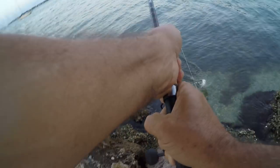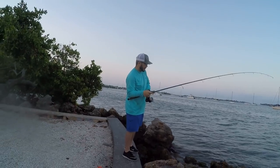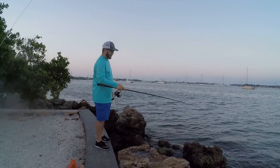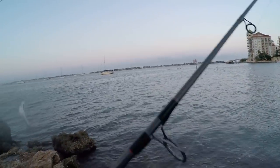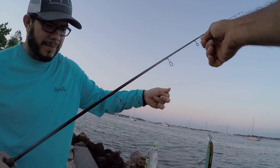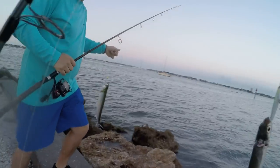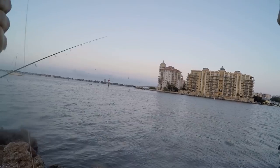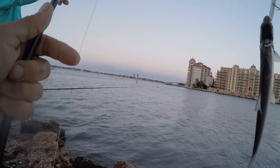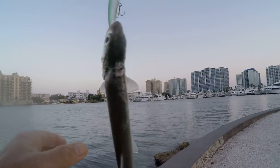Oh my god, man — what the heck! I didn't think mine was that big when I hooked him. Double it up, baby, double it up! Doubles — oh yeah. He's not feeling too good, man. They tried to eat your lure and got the head — wow, something got him good.